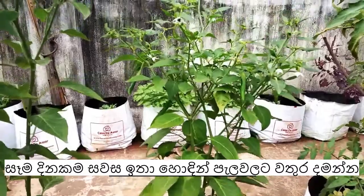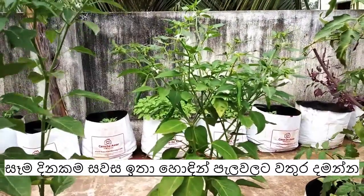The plants will continue flowering, and the chilies will be available for harvest for the next 3 months.